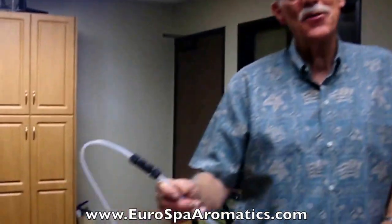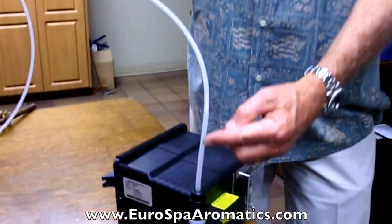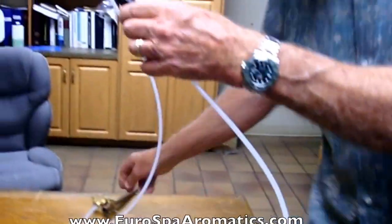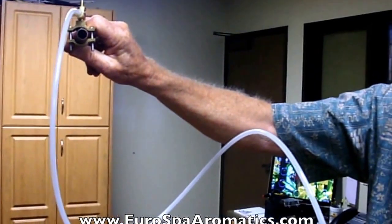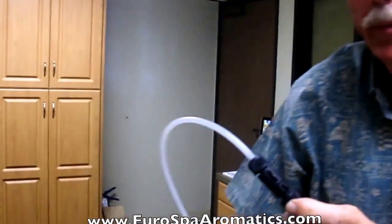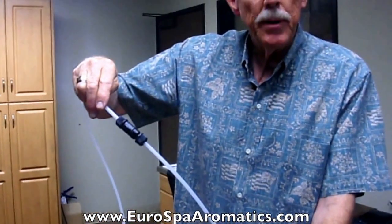We're going to talk about the inline check valve in this lesson. This is the check valve between the outlet side of the pump and the input in the ejection line into the steam line. The purpose of this check valve is to ensure that steam does not blow back down the line when it's flowing through the steam valve and damage the pump internally.